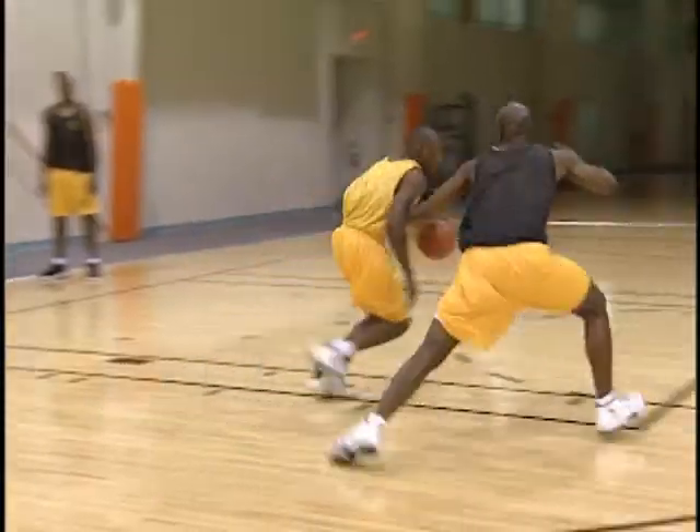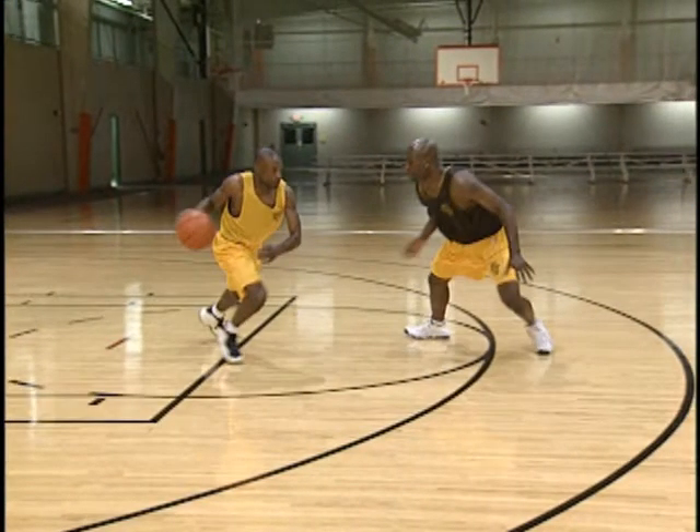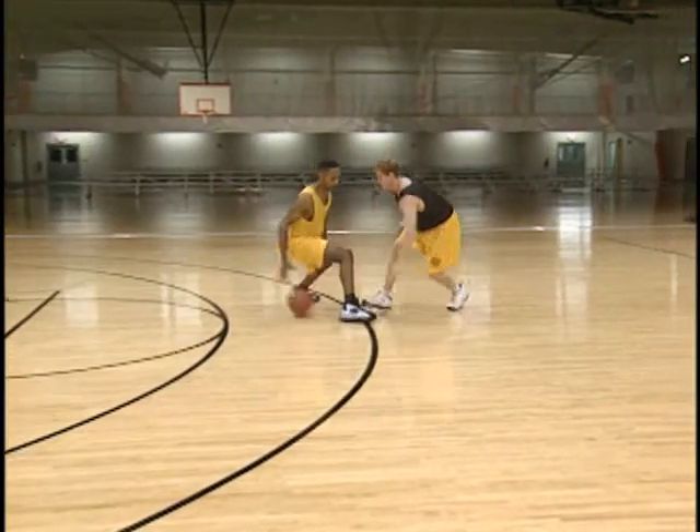See the footwork, the good slides, the drop step — these are all things that you can implement into your game. All the way up on the defender, he cuts him off, see the slide, not crossing his feet, again cutting him off.